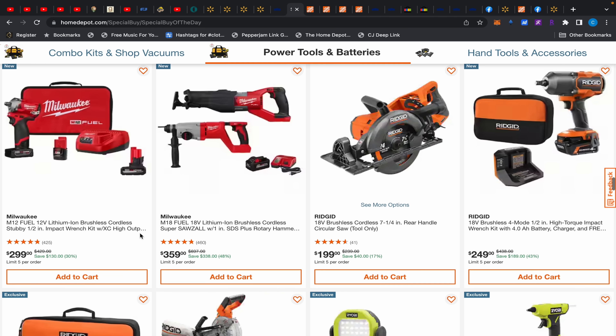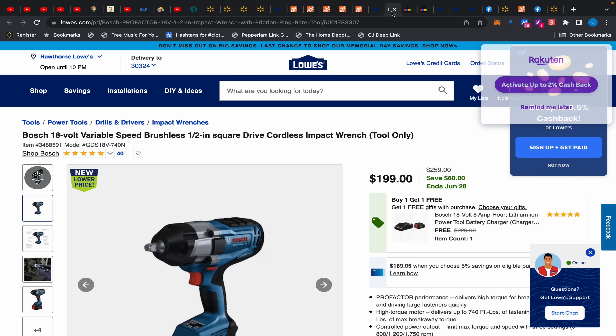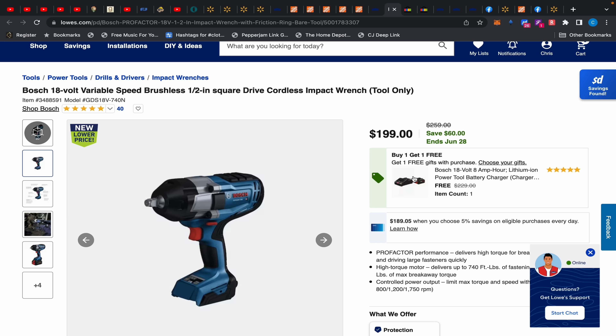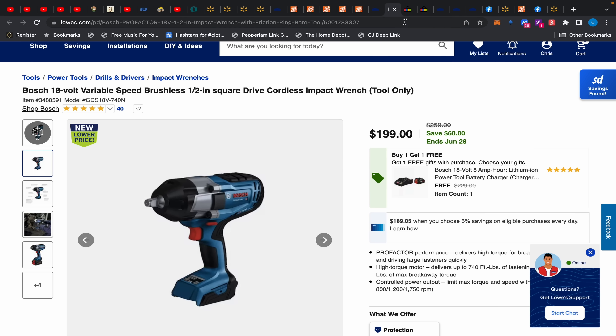I don't like this Rigid impact wrench deal compared to what you can get at Lowe's — unless you're heavily into the Rigid line, just go to Lowe's and get a much better deal for $199. You get to choose between a starter kit with a battery and charger, or the two free 8 amp-hour batteries. This offer ends June 28th, but keep waiting — it will pop back up. It's a far superior impact wrench for less money.